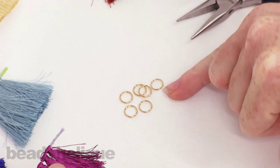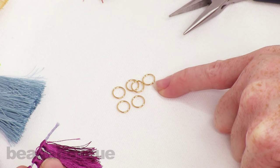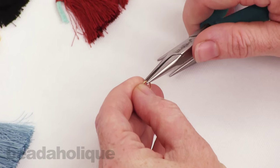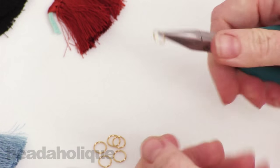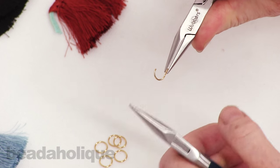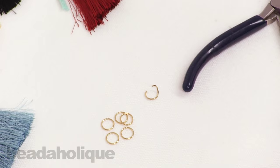Right here I have an 8mm jump ring. It's 20 gauge and it's an open jump ring. So let's go ahead and open up that jump ring first before we do anything else. Just grab it on either side with a pair of chain nose pliers and twist. We've got our jump ring ready.